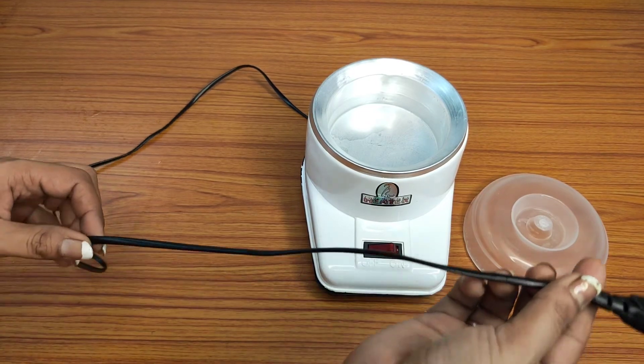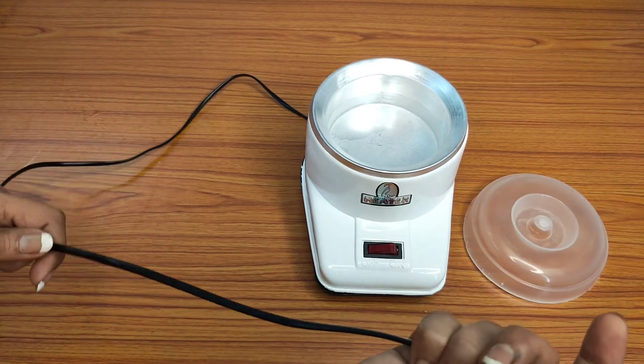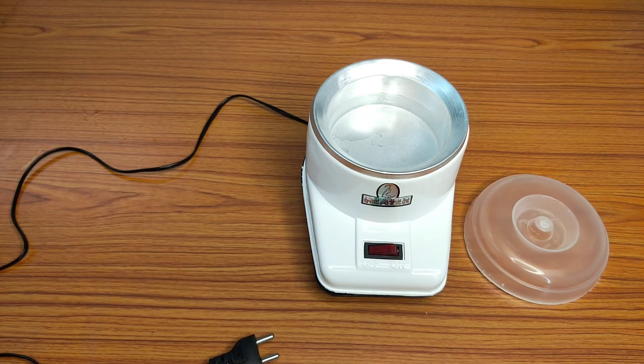Though the quality of the wire is not very good, after plugging it in it is not getting heated up, which is a very good thing. If this heater serves me even for six months then I can say it is worth buying, and I will keep updating you about this in the comments. That's all for this video — I hope you found it helpful. See you next time, bye bye.